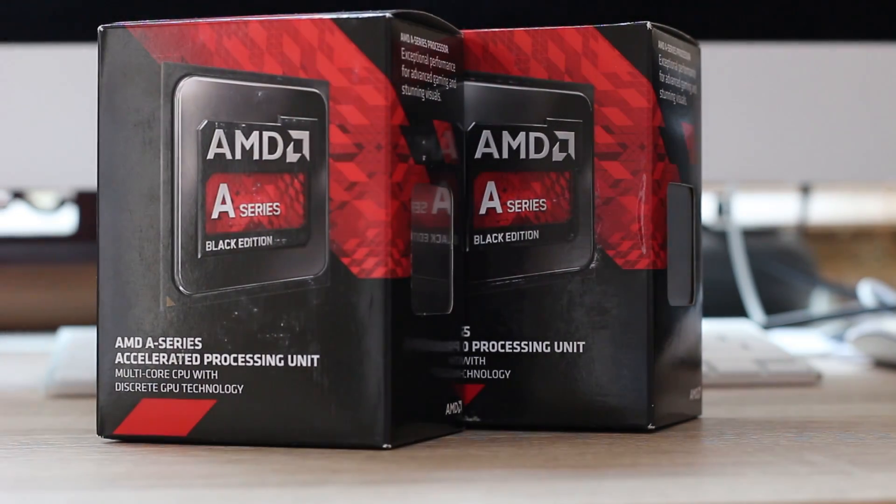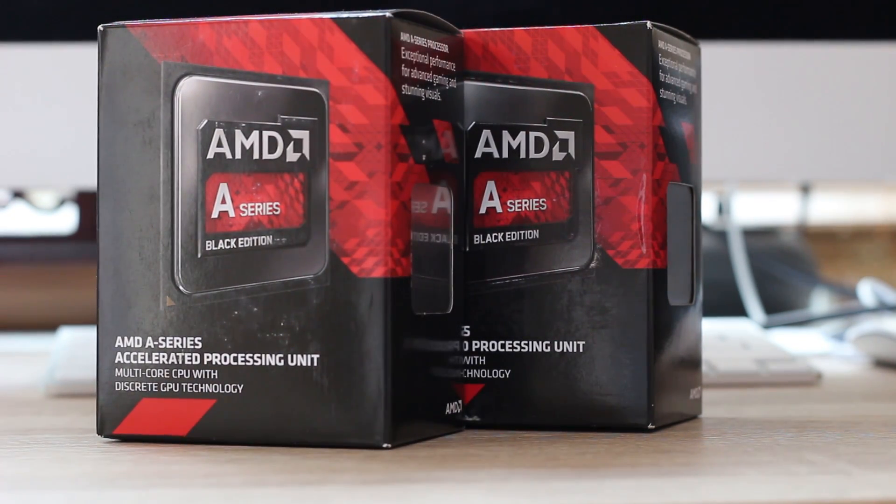This tiny little chunk of awesome is AMD's 7700K. It's an APU and you definitely need to stick around to find out more.